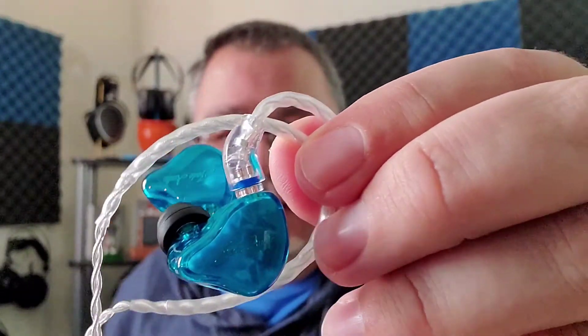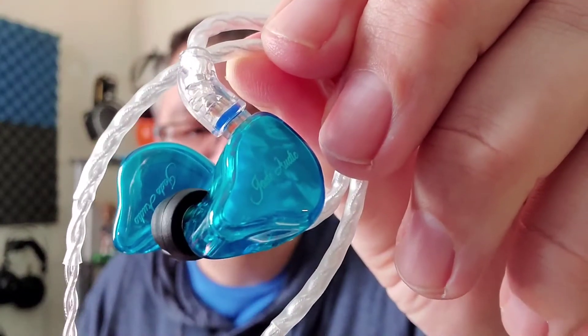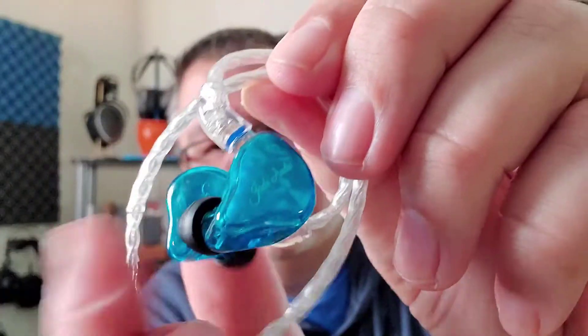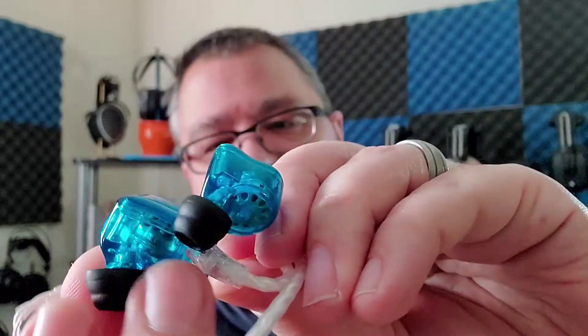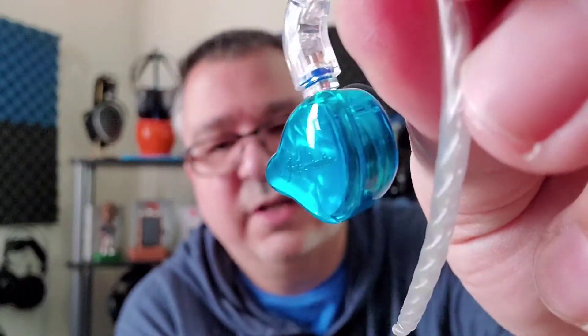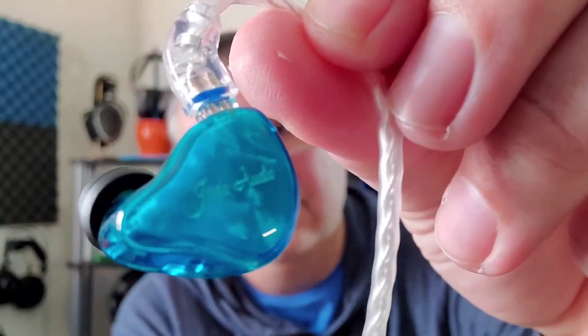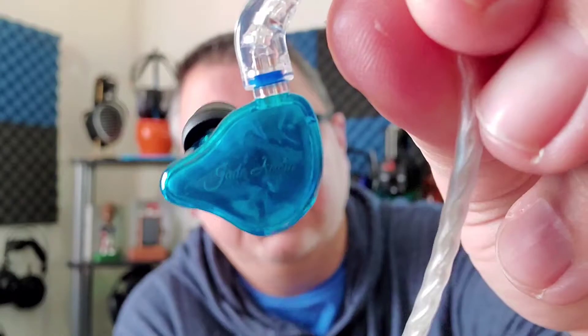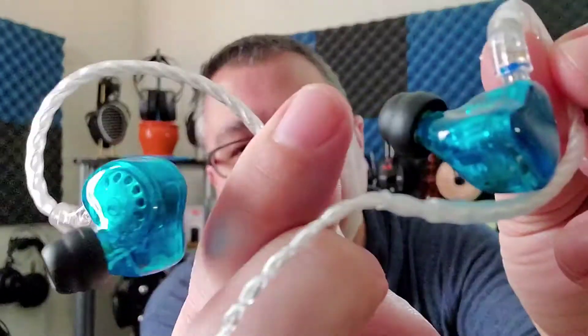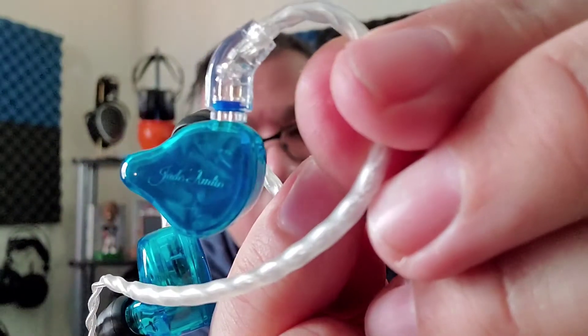The universal build on the EA3 is decent. It feels somewhat on the cheaper side, but it's not ugly or feels like it's going to fall apart. It just kind of feels like a cheap IEM. It does have a little bit of branding on it — it says Jade Audio very subtly, which is nice.